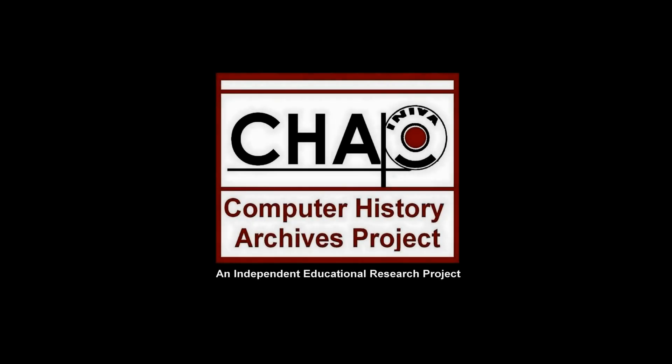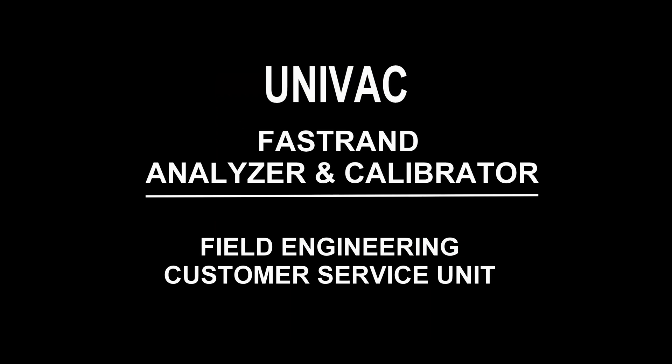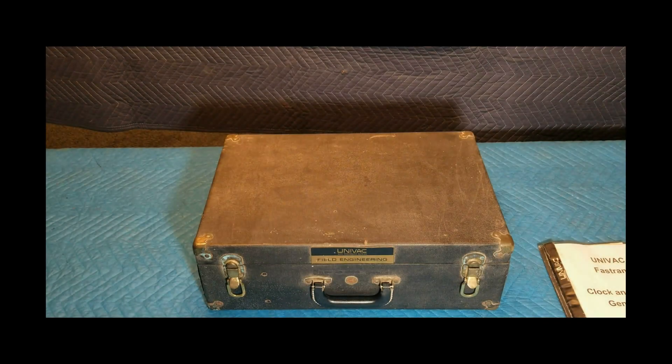The following video is presented by the Computer History Archives Project. Today, we take a look at a vintage UNIVAC Fast RAND Analyzer and Calibrator — the Field Engineering Customer Service Unit.